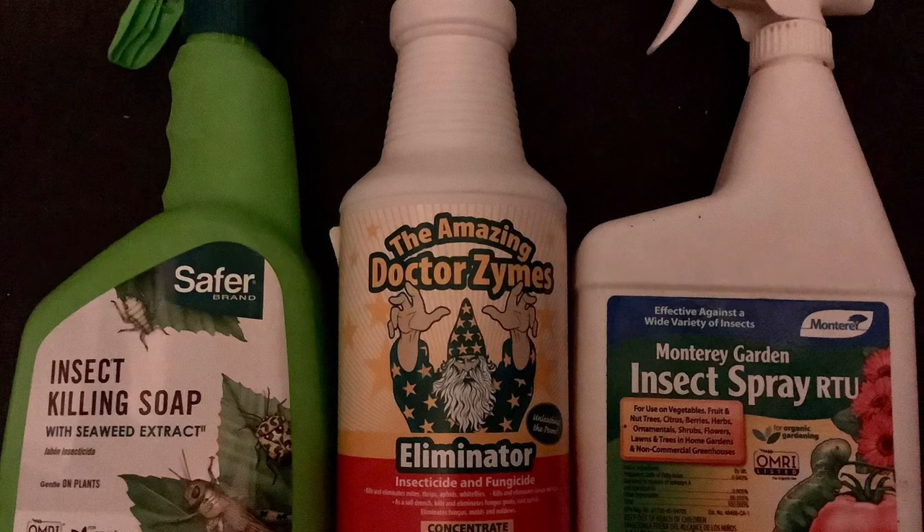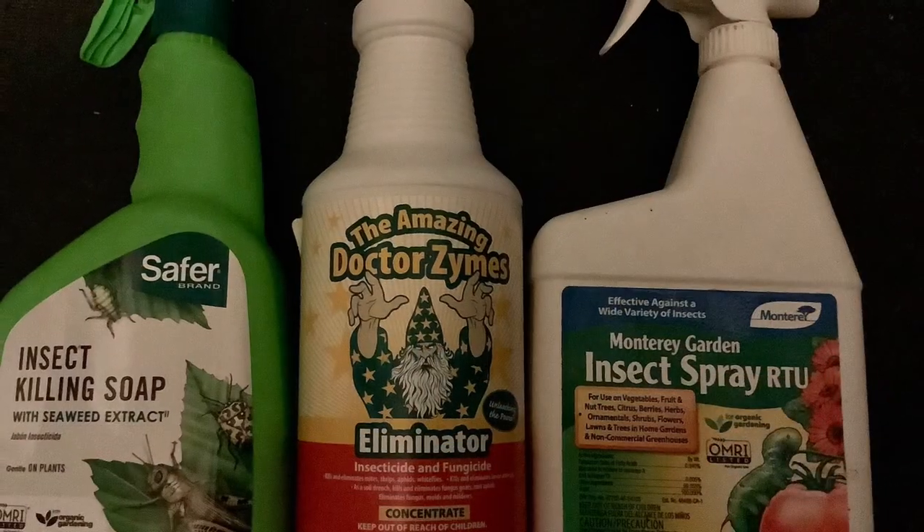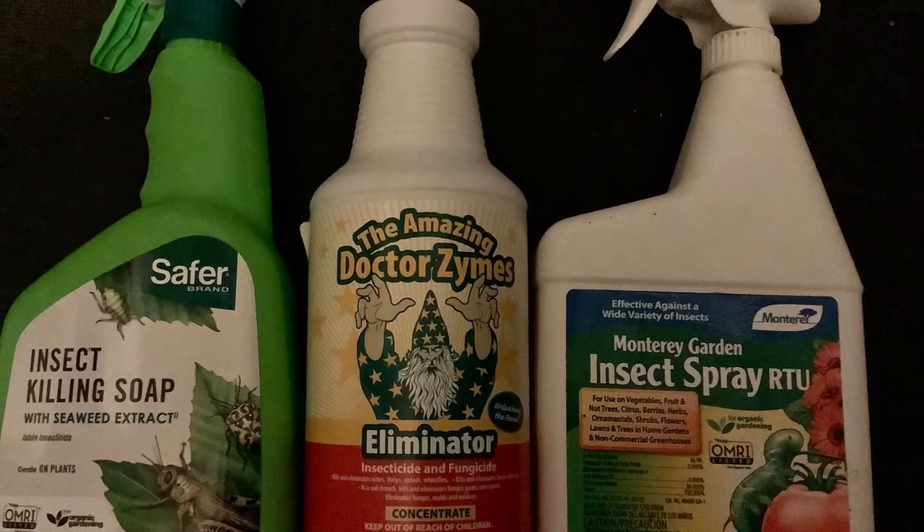Hey guys, welcome back to Growing at the Beach. Today we are going to go over our thrip situation and we will get you through the first couple days of flower on this new run.